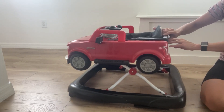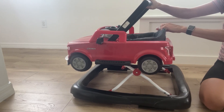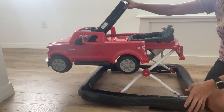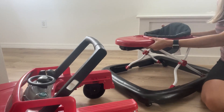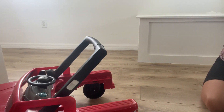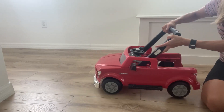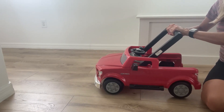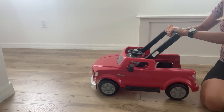All you have to do is just lift this black part up, like that, and then you slide it off. This part is for when they're getting ready to start walking. They can hold on — you can just lift the hand rail and then walk it. The only thing is that it goes back and forward.